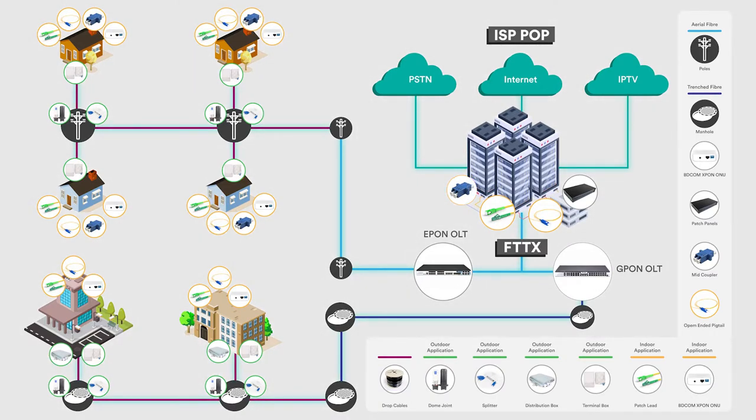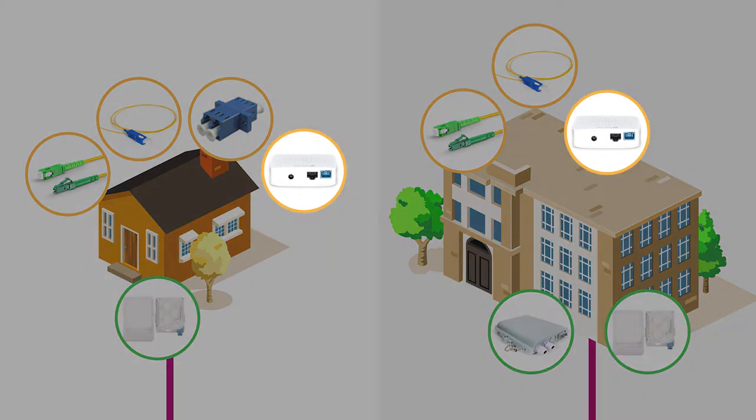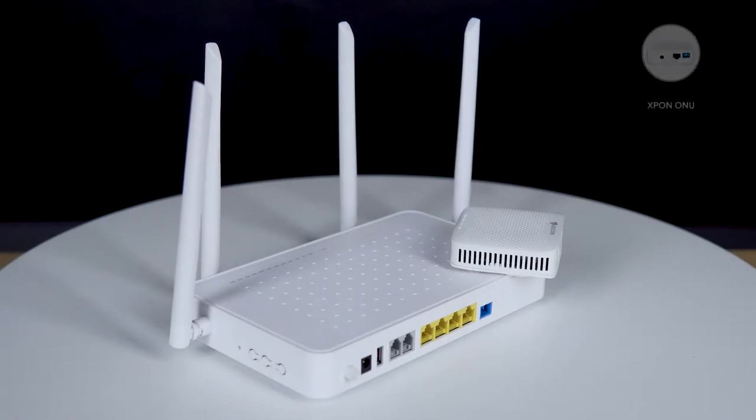We'll start off with the usual hardware requirements for last mile fiber connectivity, or in other words connecting a client to a backbone fiber network. First, one would normally require some sort of optical device at the client side which will do the conversion from fiber optic to copper for internet connectivity. For this example we will use an Akinet ONU.